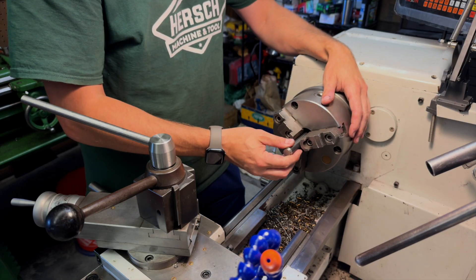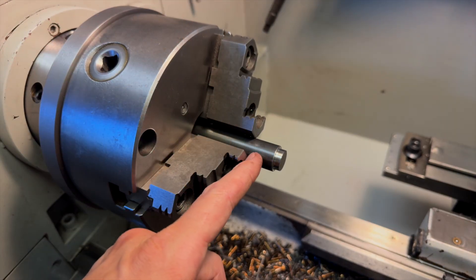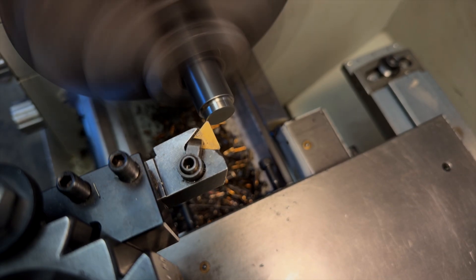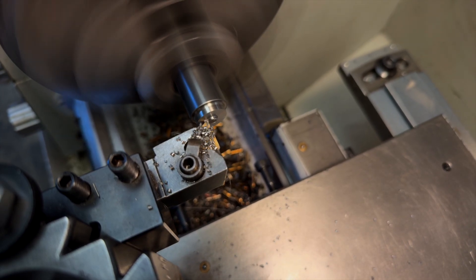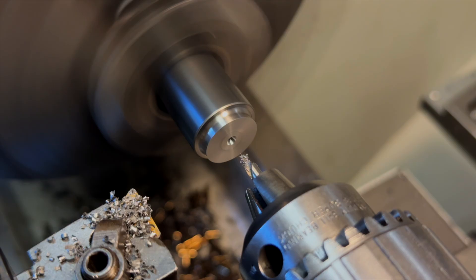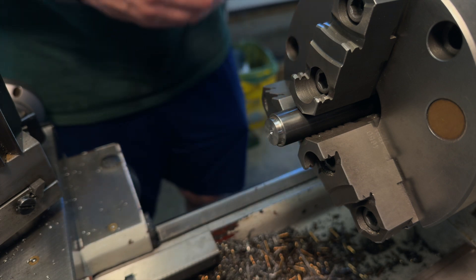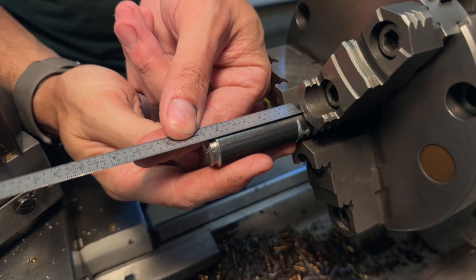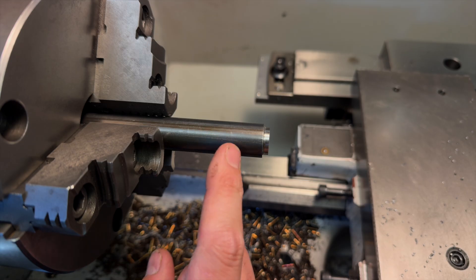All right, I think I've monologued long enough, so let's get started. Because the handle is the biggest and most complicated part, I want to start with that. The handle is essentially made up of two main sections: there is the front section, which I'm calling the stem. This front section is two inches long and contains the two most critical dimensions, so this is what I'm going to start with.